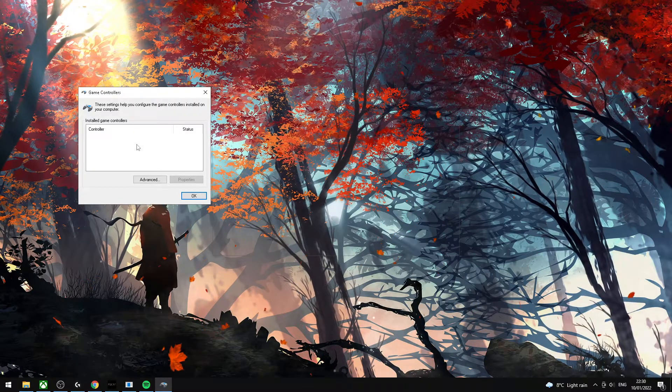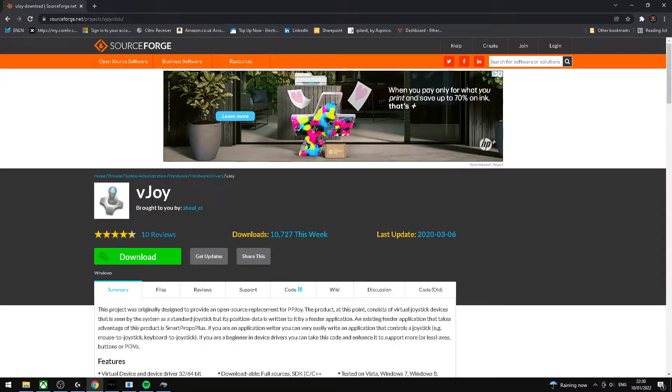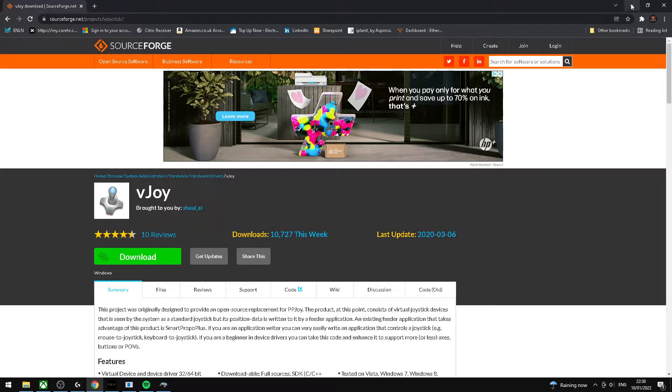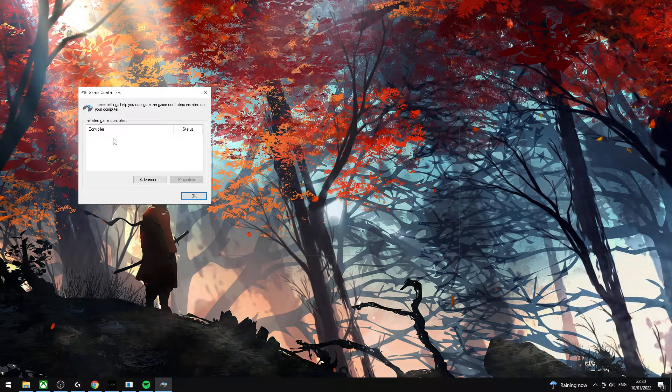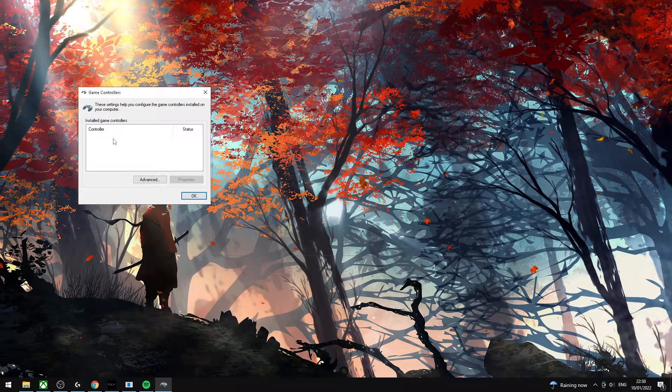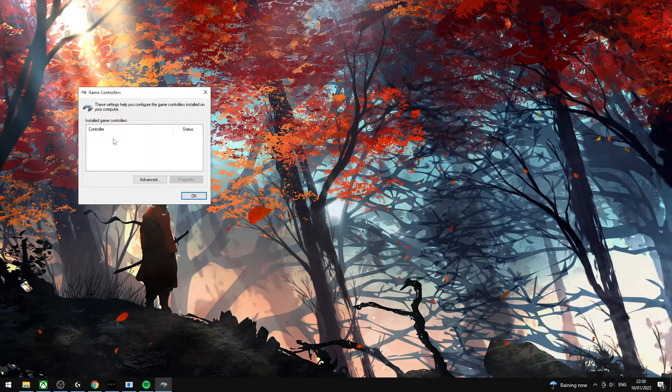Have no controllers plugged in. And if you see this program or this driver show up on that list — vJoy — that will actually stop your PS5 controller working with Sekiro. I literally searched the internet and could not find anything to do with vJoy.